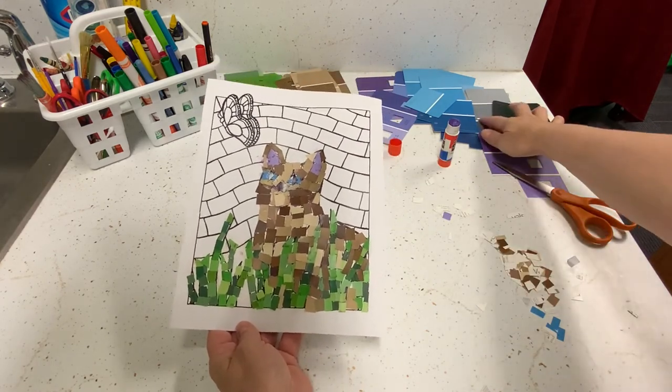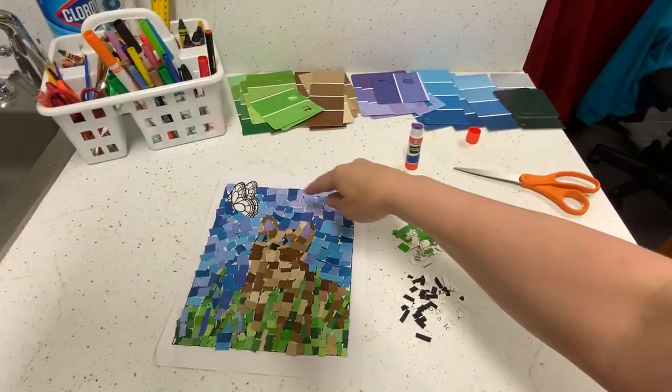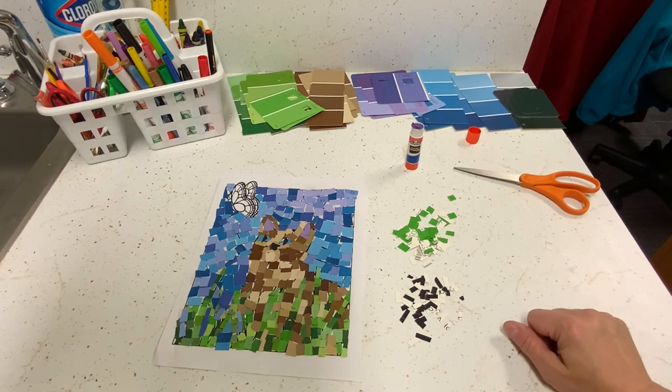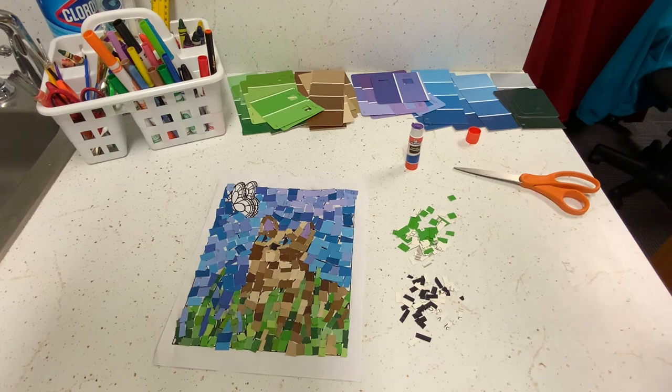Maybe gray for the butterfly — even though it's a duller color, it might look nice. The background is all done, and finally we're going to do the butterfly using black pieces and green pieces, and we'll see how it looks.